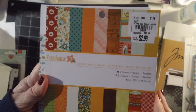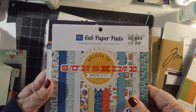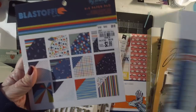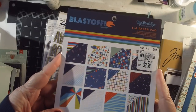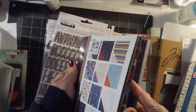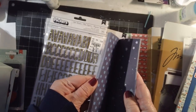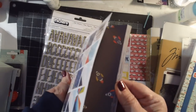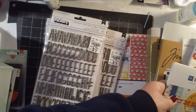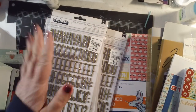I got this six-by-six pad called 'Farmhouse' — what drew me to it was the hint of pink mixed with fall colors, really pretty. I also got 'Sunshine' because of the whales — I cannot resist anything with whales. And then 'Blast,' which I'd actually gotten in a 12-by-12 paper pack before, but it didn't have much in it, so I got the six-by-six to enhance what I had. These have holographic elements and are double-sided, which is exciting since a lot of six-by-six pads are single-sided.